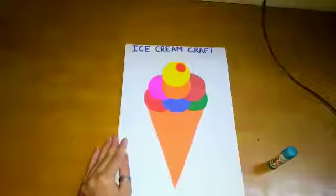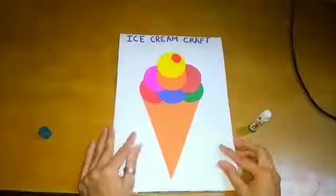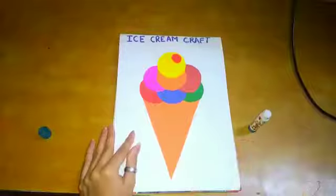So what is this? This is an ice cream. Do this craft in your drawing or scrapbook.